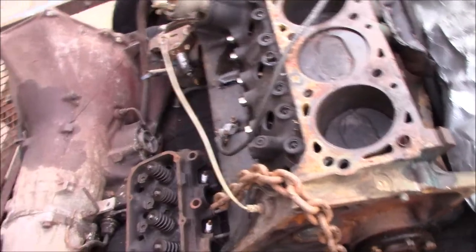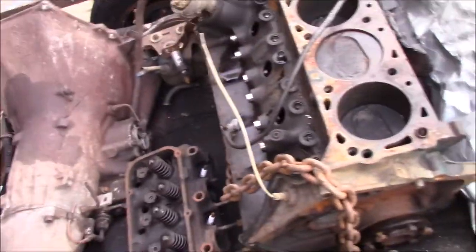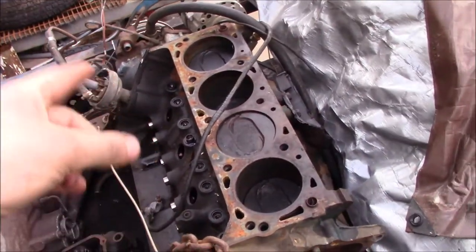I also have some chrome valve covers and a breather inside that I bought as well, just because the guy had it and he had a good price on it. So yeah, we're going to get all the stuff unloaded. And next thing you'll probably see us do is put that on a motor stand.